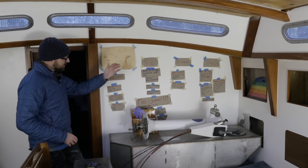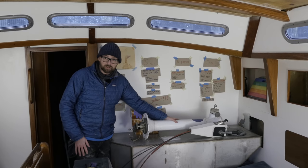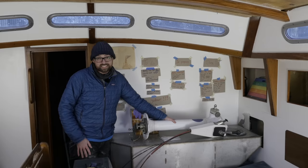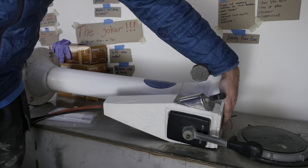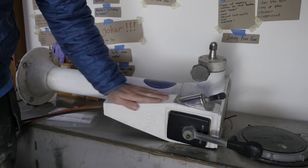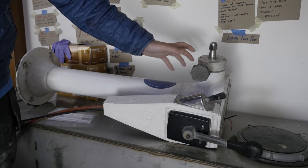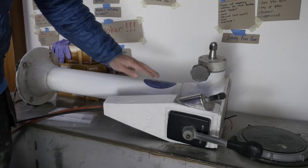Here it is, the steering pedestal in all its glory. It could do with a little bit of TLC — it could do with a new top plate, the housing for the engine controls has seen better days, the brake cover is cracked, and it could use a fresh coat of paint.